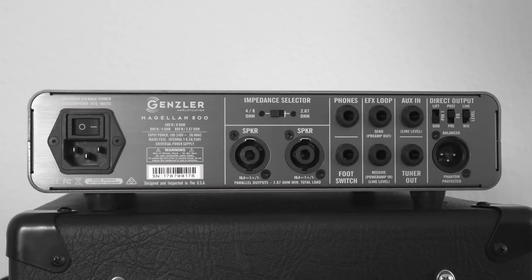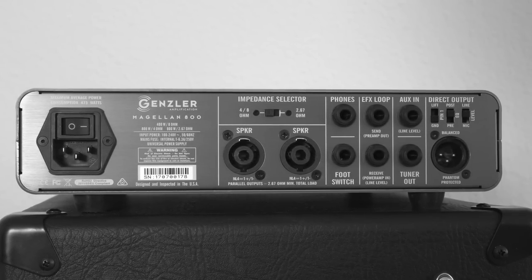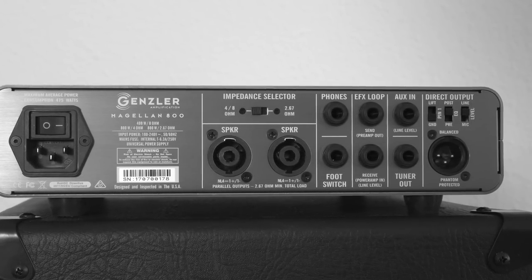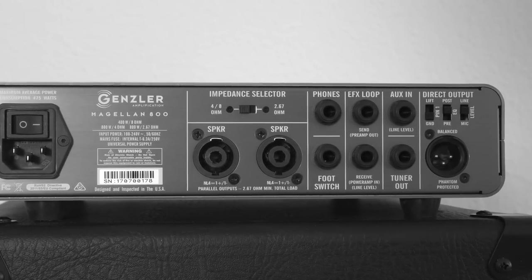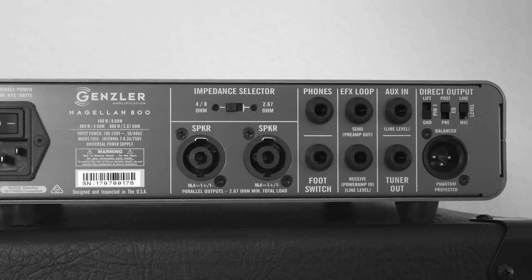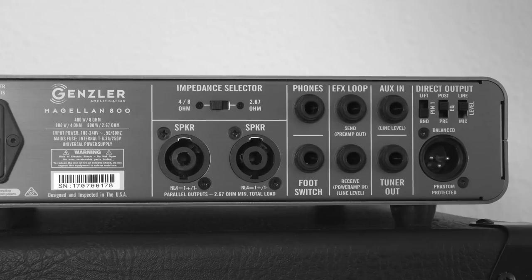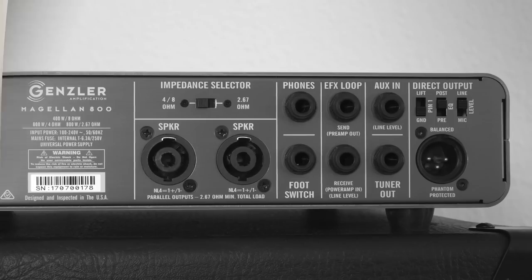On the back we have a lot of stuff: two speaker outputs, an impedance switch, a headphone out, an FX loop, an aux in, a tuner out, a power amp in, a footswitch connector, and one of the best sounding DI outs I've ever heard from any bass amp. It even allows you to switch between line and mic level — this is just brilliant and I think it doesn't get much more professional in a bass amp. Another cool feature is the built-in universal power supply that allows you to use the amp with any voltage — no matter where you are in the world, this amp will work.